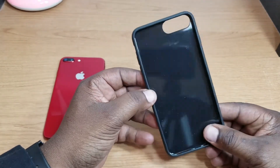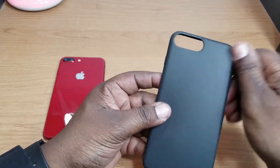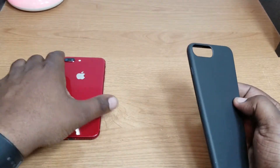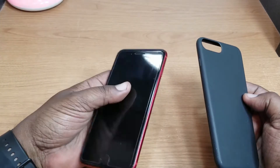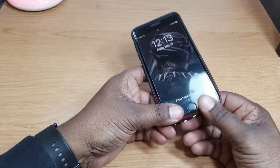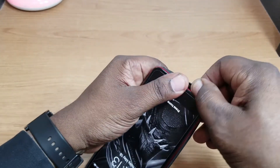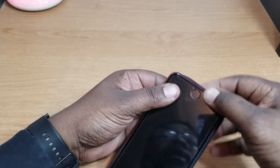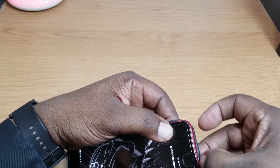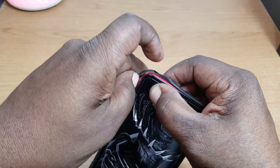Here's the case — as you can see, it has a very shiny inside. This is really soft material right here. Not sure if it's going to deliver that three-foot drop protection, but here it is. So let's check it out — Product Red iPhone 8, still digging this color. Let's get it on here. It's going to be a tight fit.